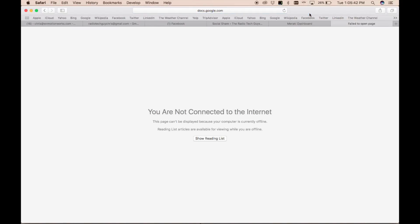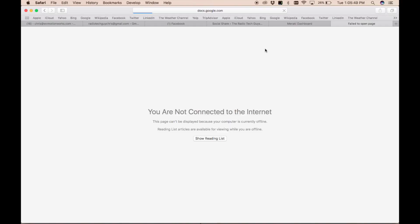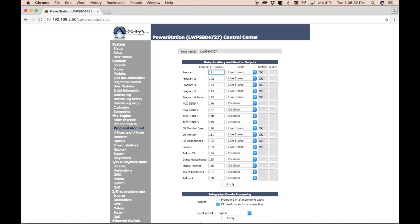I'm referring to a Google Doc — the master IP address document for our company — which outlines all of our devices. I've predetermined that this location is going to be Studio 12, so the power station will be device 121. That means its IP address will be 10.0.3.121, and all source numbers for this power station will start with 121. So Program 1 out of this unit will be channel 1211, Program 2 will be 1212, and so on.